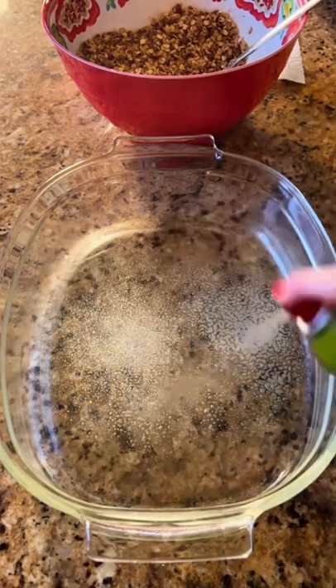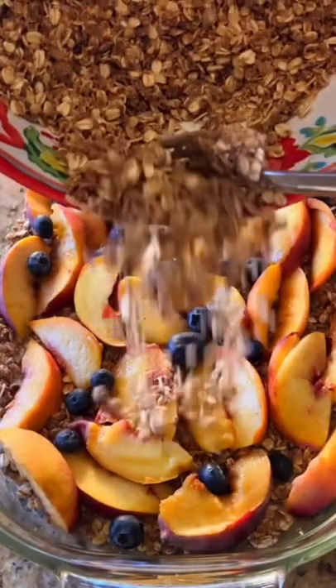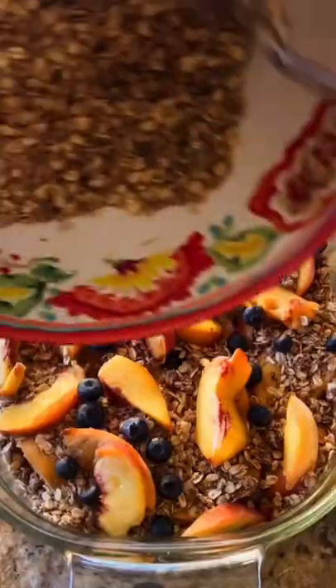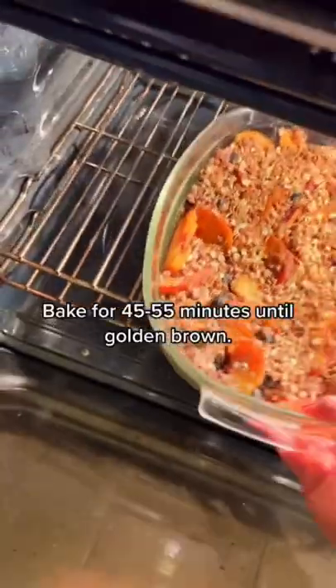Get a 9 by 13 baking dish, start the first layer, then add another layer of crumble. Repeat once more, put the rest of the crumble on top, spread it out evenly, and put it in the oven.